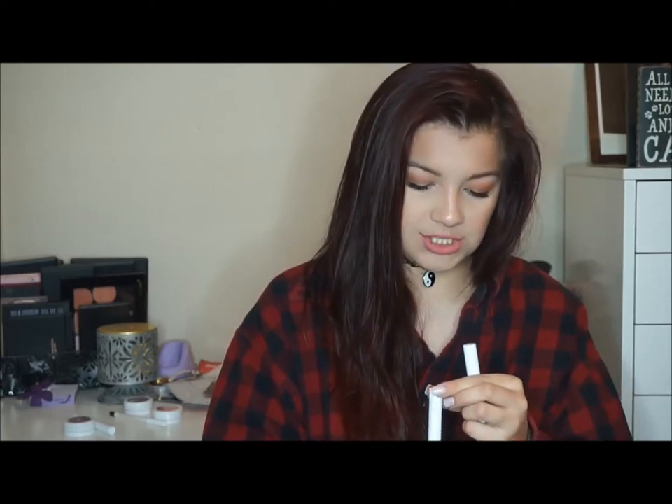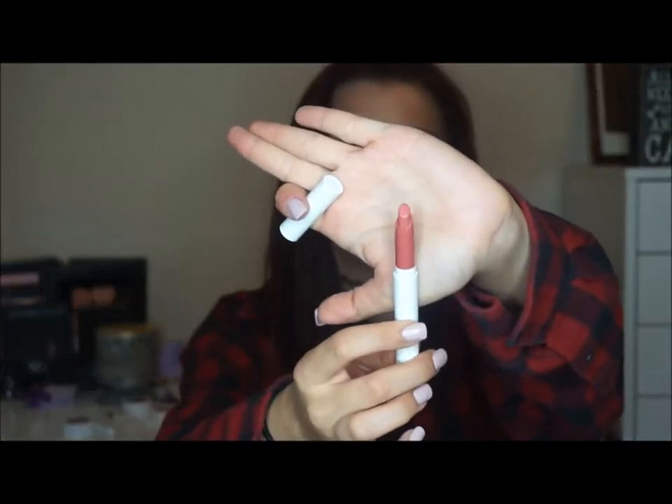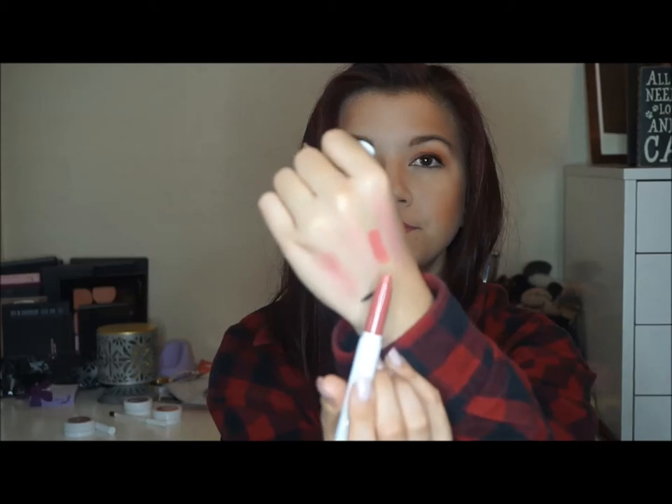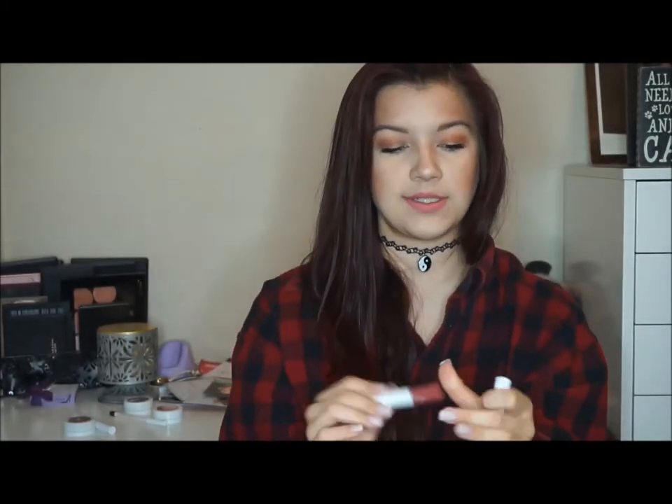This one is in the shade Frida and it just looks like this. It's kind of like a pretty everyday nude color. I'll swatch it for y'all — right there. It's so pretty, they're so pigmented and so creamy. Oh my god.